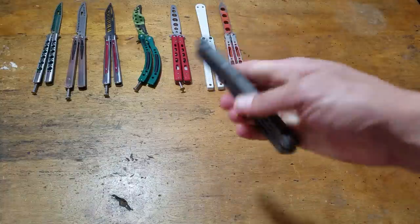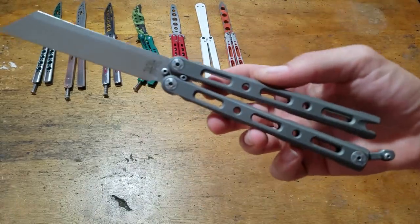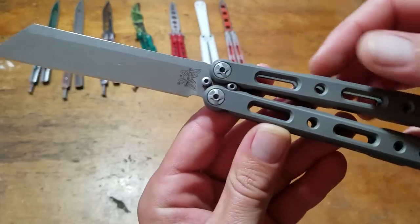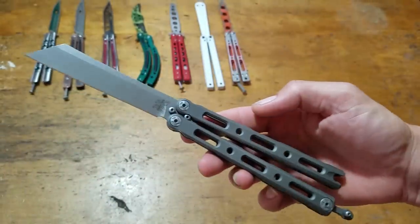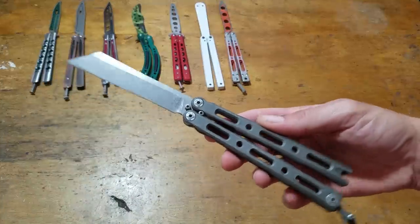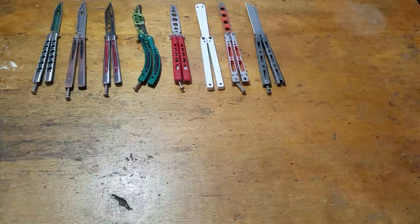On to the Benchmades. Benchmade 87 — this is a first production run, number 79 out of 400. Just a chopper, just a straight hacking knife. That thing's dope. I really like that knife.